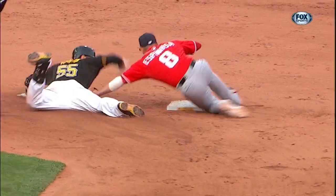What a play by Bernardina. Not a bad gamble by Russell Martin.